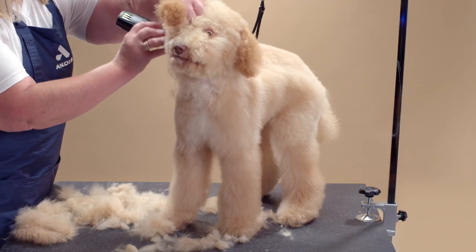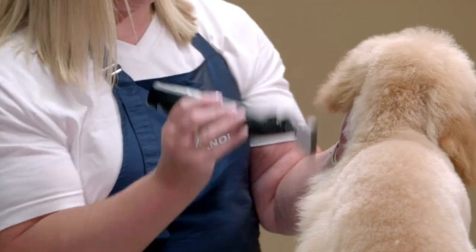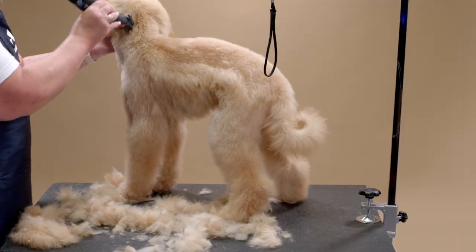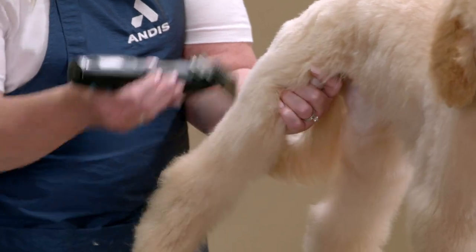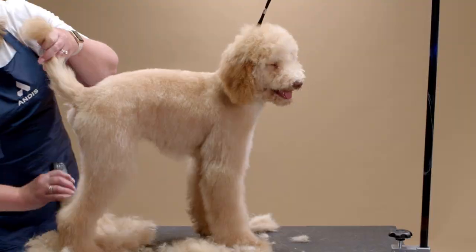Lifting each ear, I will clip at the sides of the neck and the shoulder, following down the legs all the way to the table. Continue clipping down all four legs to remove all the hair.